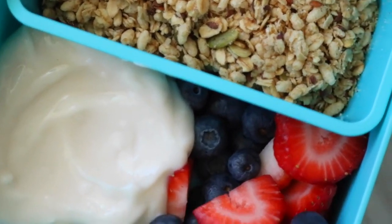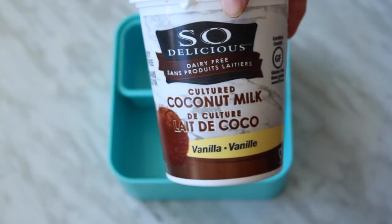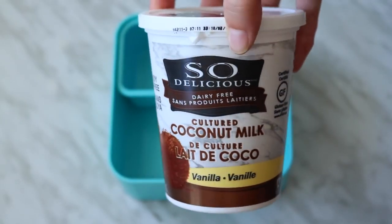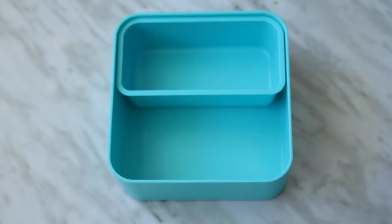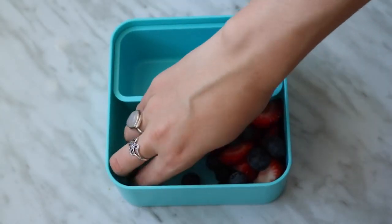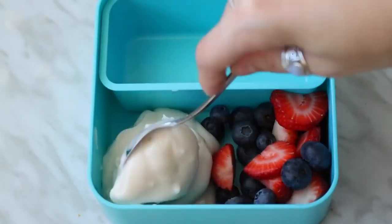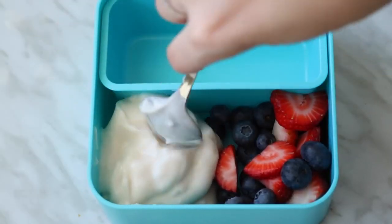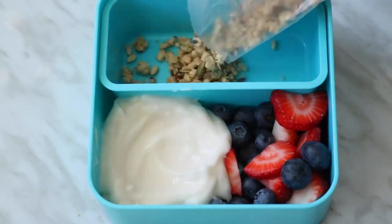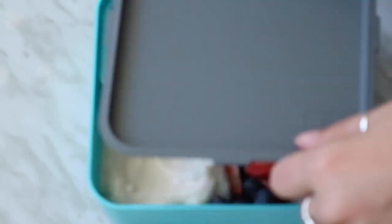For the next box, it's kind of like a deconstructed yogurt and granola parfait. I used vegan coconut milk yogurt in vanilla flavor and added some strawberries and blueberries to the box, then in the other container I added some pumpkin flax granola.